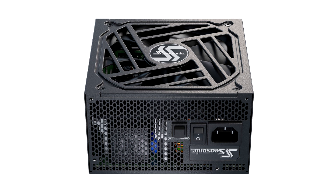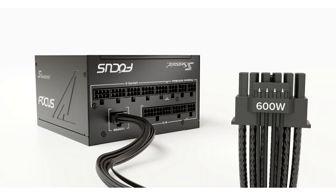The new Focus GX units are ATX 3.0 certified and PCIe 5.0 compliant to power the latest cutting-edge systems, helping to improve overall system performance and long-term reliability, while providing the most stable power necessary at the highest levels of performance.